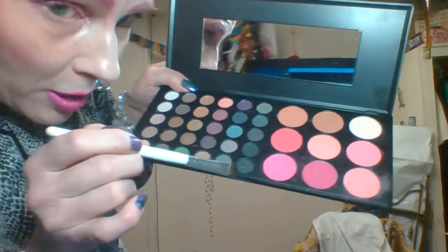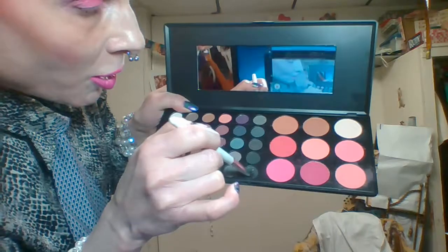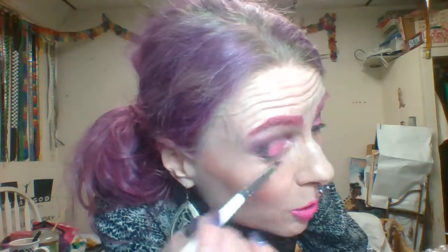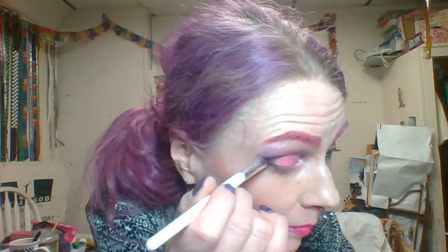Now I'm going to take another brush — an ELF brush, these are for packing, not for sweeping and blending. I'm going to use the sparkly black on the bottom; all the colors are from this palette. To make the sides match, I'm going in right in the corner, making kind of a little triangular point at the corners because I want them to be dark. Now let's see if that matches the other side — I really hope to get this symmetrical.